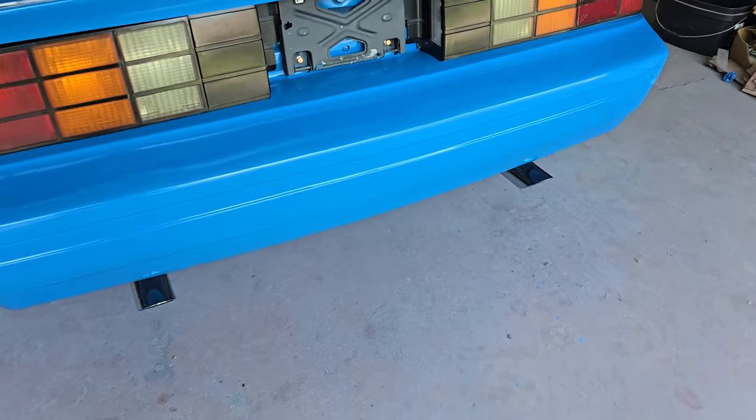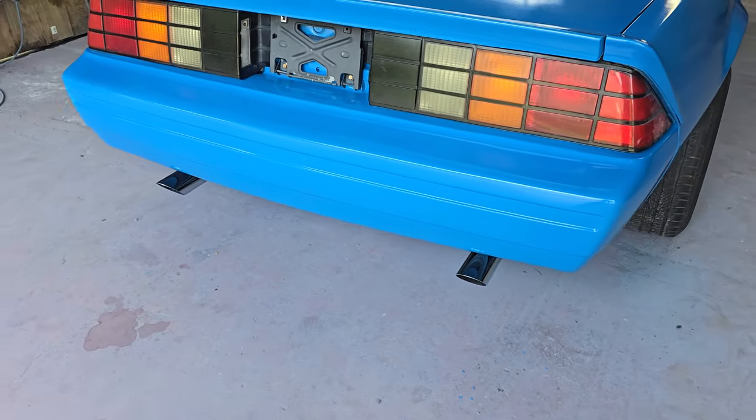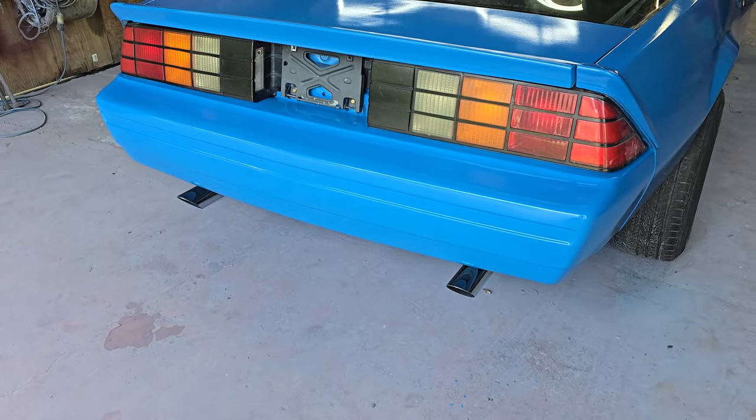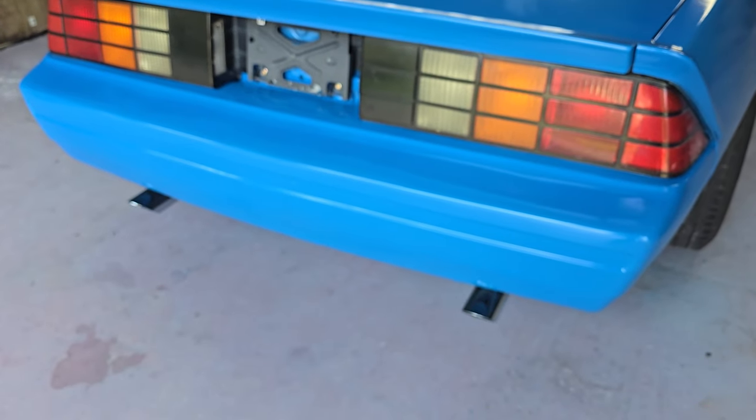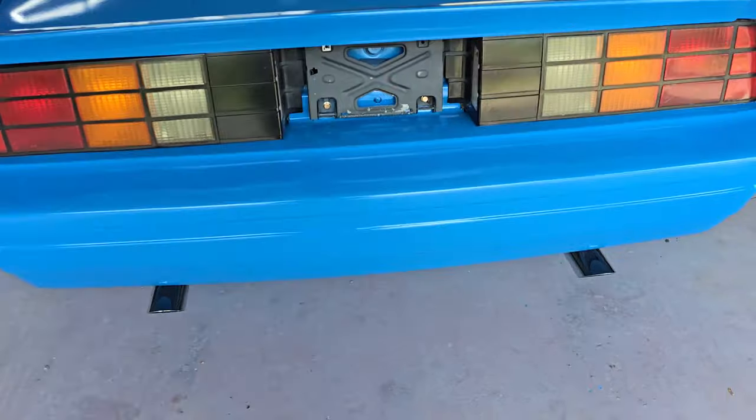Some of you guys commented about the overspray on the tips bothering you. They cleaned up very nice — just a little bit of acetone and rubbing. And you can even go back and polish them if you want. All cleaned up. Moving on.